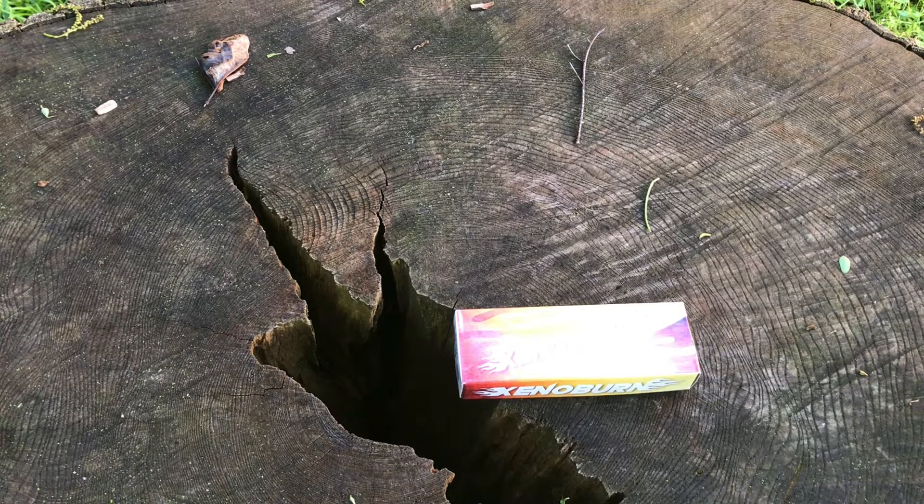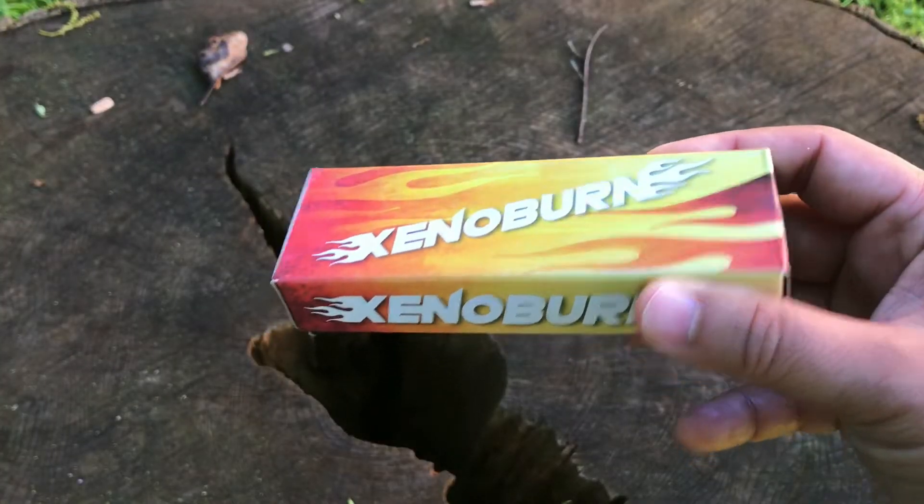Hey guys, welcome back to another $5 Friday Night Knife, and today we have the Xenoburn from Bud K.